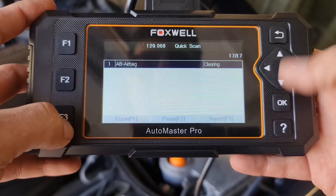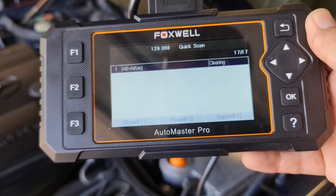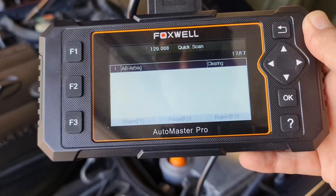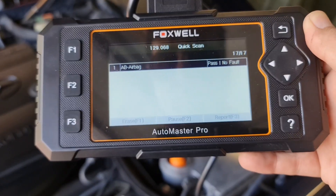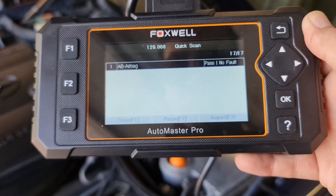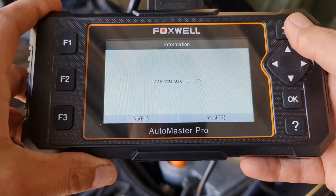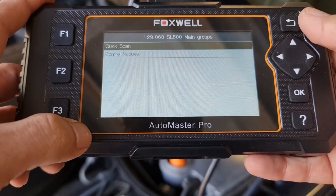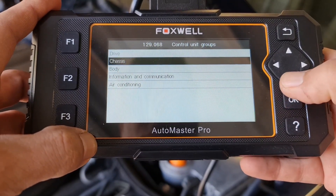I bought this adapter specifically to scan the suspension faults on my SL500 R129, but the quick scan didn't include any modules related to suspension. Let's go through a manual scan and see if I can find this module inside the manual scans or not.